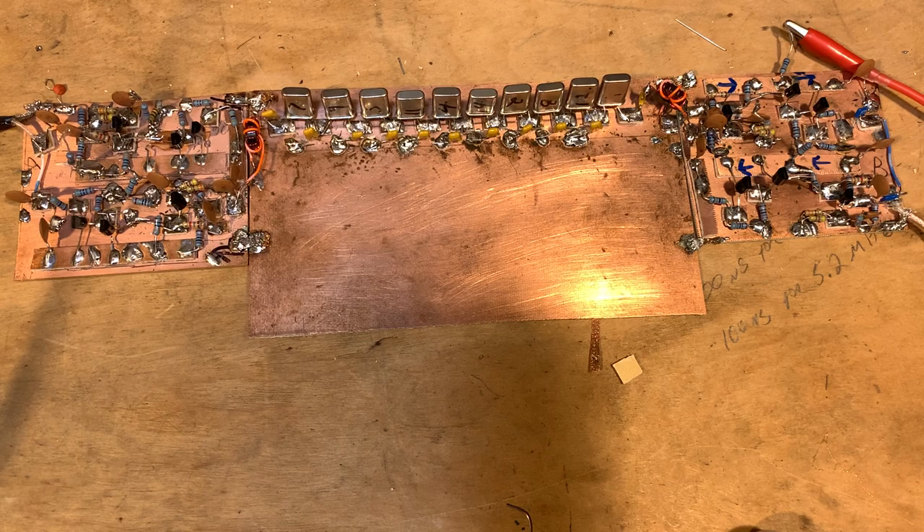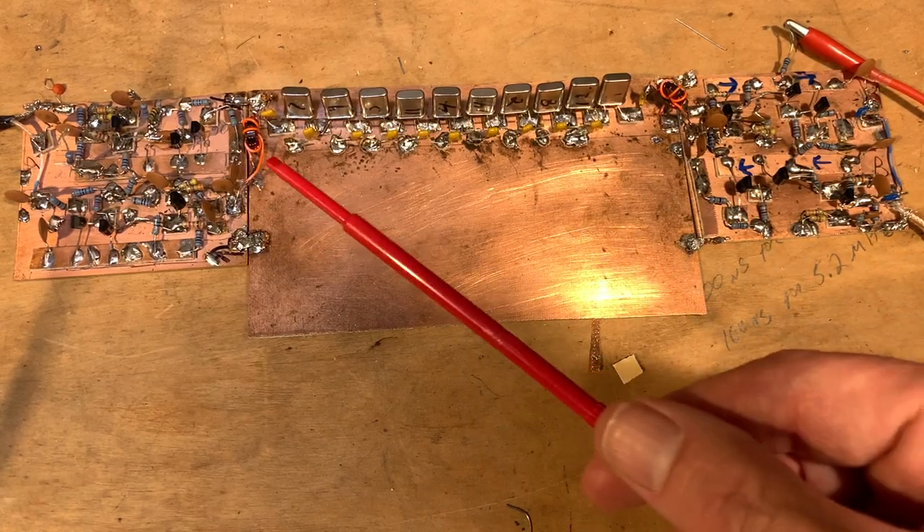In this video I want to talk about what is really the heart of an SSB transceiver or superheterodyne receiver, and that's the crystal filter.